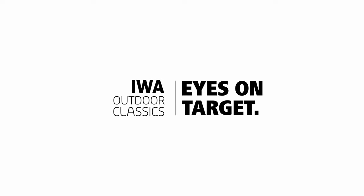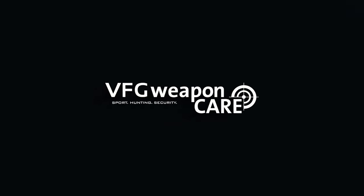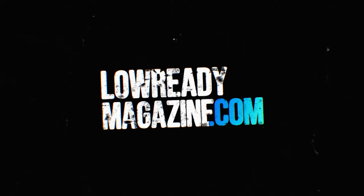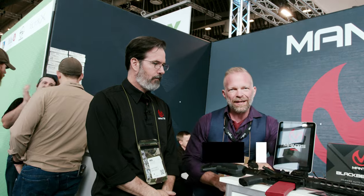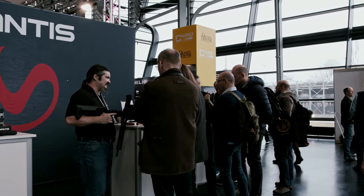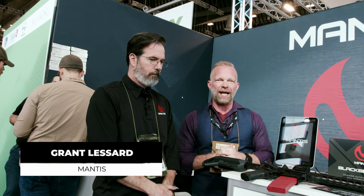Officially presented by IWA Outdoor Classics and our partners Beretta, Steiner, VFG Weapon Care, and the Lead-Free Hunting Bullets by RWS. Hey everyone, this is Mike from Project Arc Angel here at IWA 2024 with Low Ready Magazine, the community-based magazine for a modern European gun culture. I'm here at the booth of Mantis with Grant, and he's going to show us the Blackbeard X system.